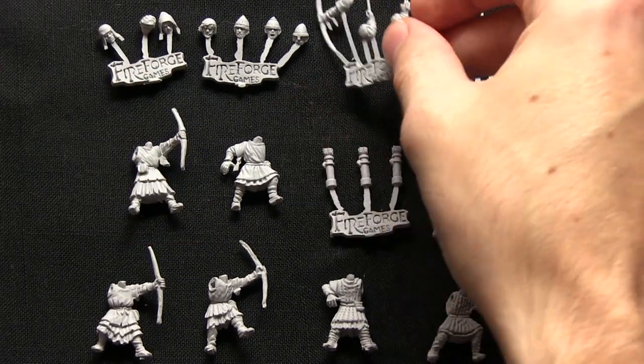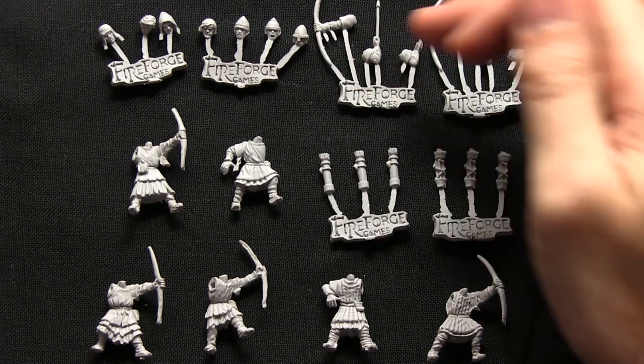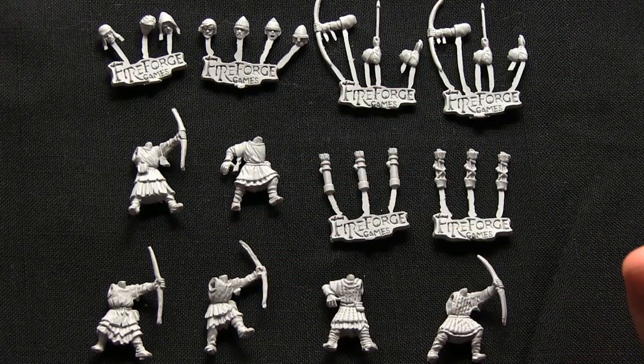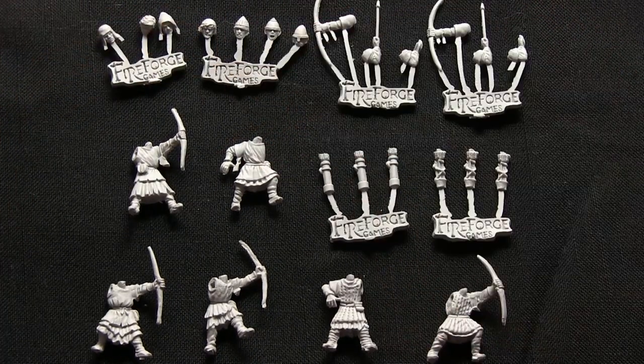We also get 2 sprues which feature the bows and arms that are drawing back the string and holding an arrow, and we also get 6 quivers. All 6 of the bodies are different, which is nice, so you can get some nice variations. Even if you want more than 6, you can mix and match the heads as well.